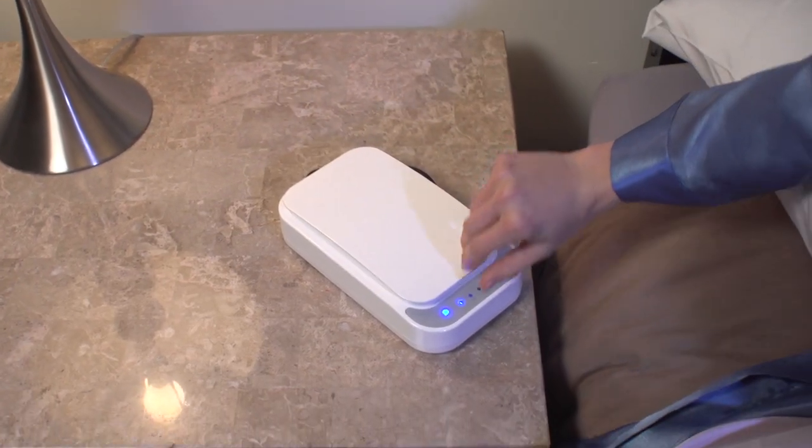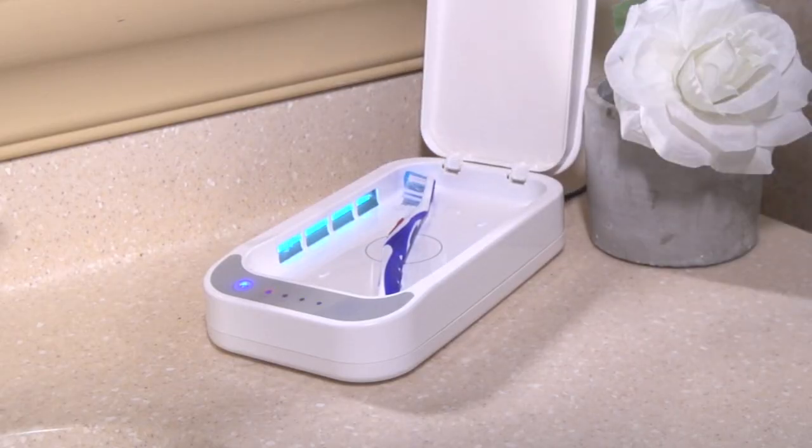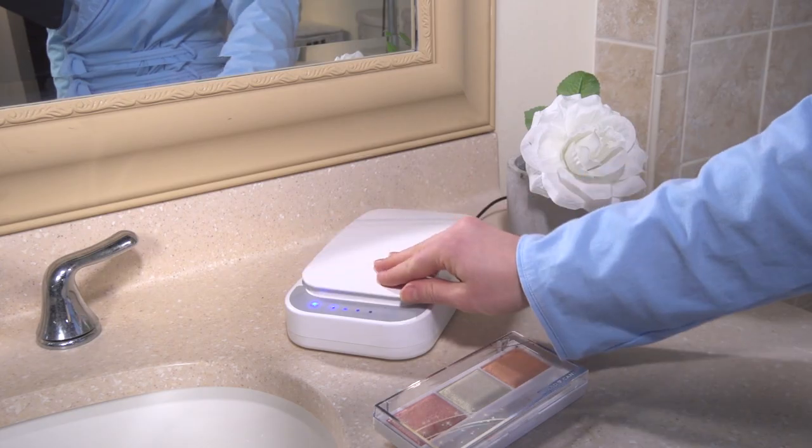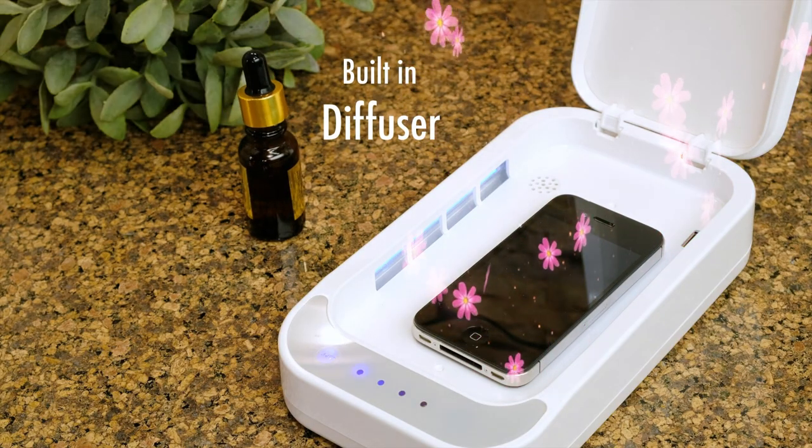Zero Germ is not just for cell phones. Sanitize many other germ-filled things like TV remotes, keys, toothbrushes, makeup brushes, and so much more. Zero Germ even has a built-in diffuser. Add a drop of essential oil for extra freshness.